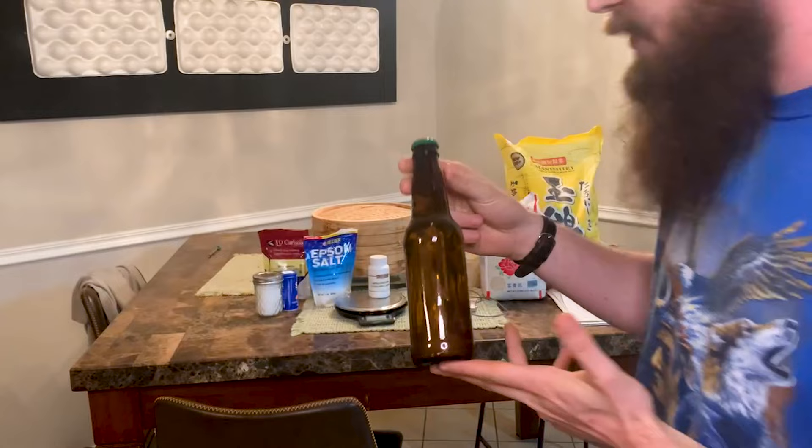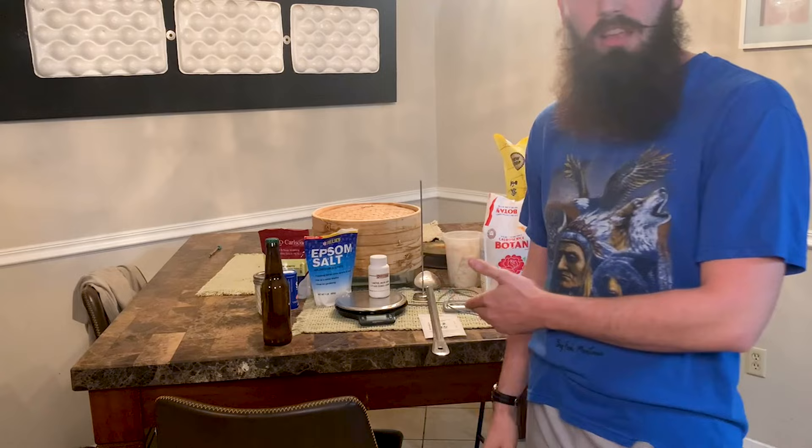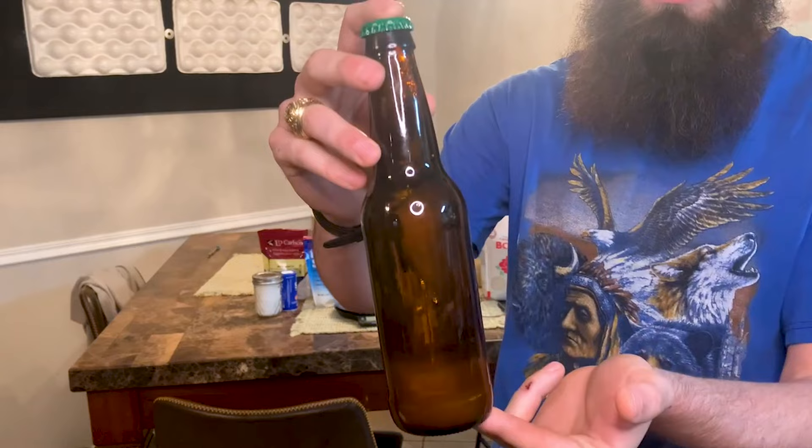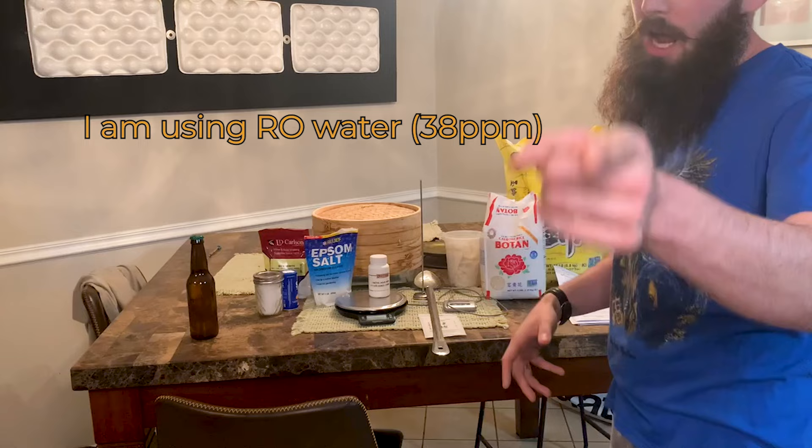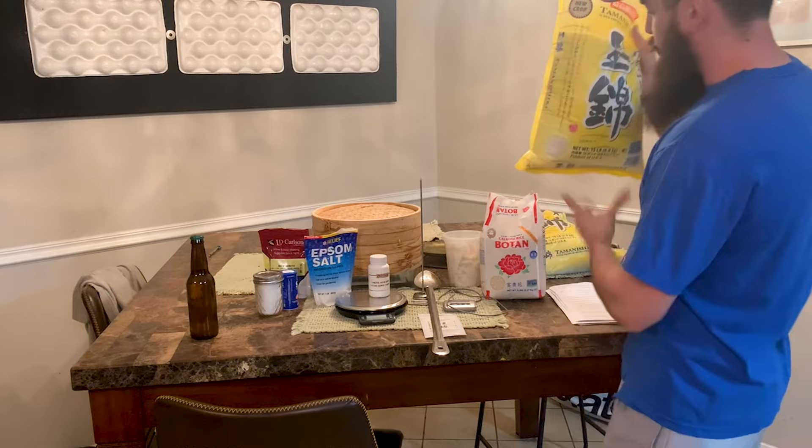We're back again, and this time we're going to be making sake. This will be the first video in a long series of videos about how to make sake. To make this product takes about 20 hours of labor. This is everything we're going to need to brew sake. We don't have the water yet — we'll go get that next week. Very important: get good water. Do not use tap water.